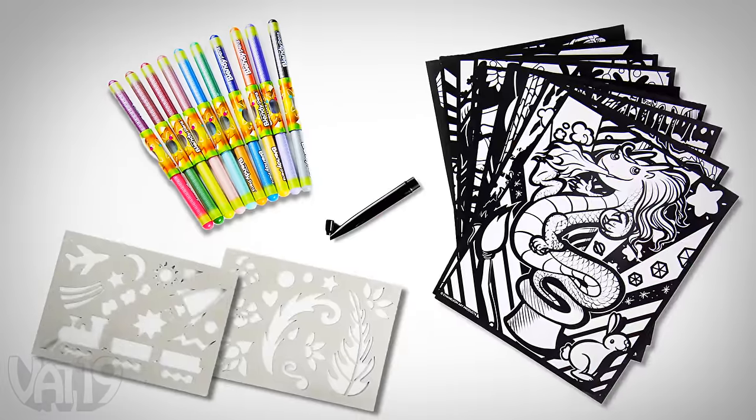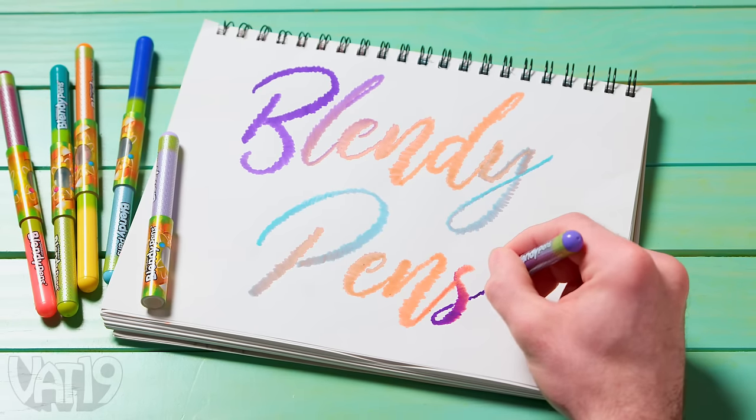With nearly 200 blends and thousands of hues, Blendy Pens mark a new era in coloring.